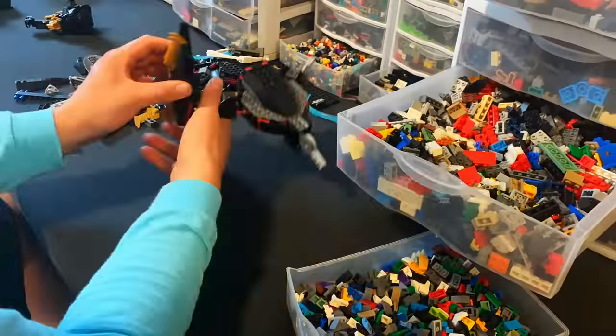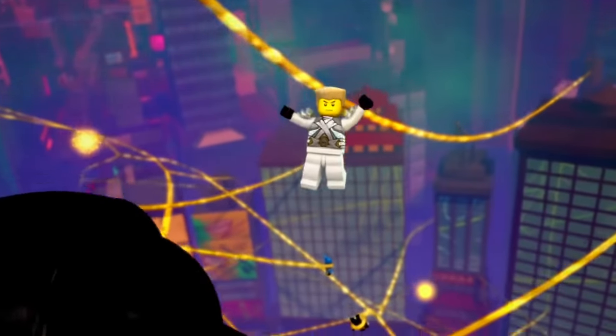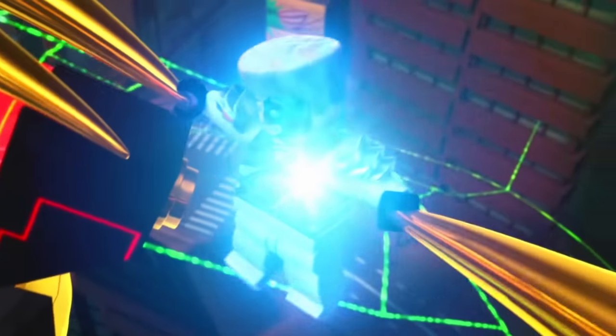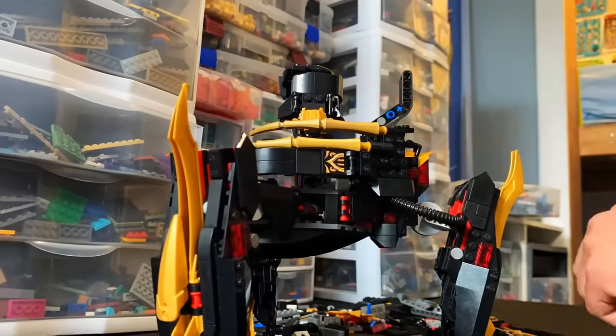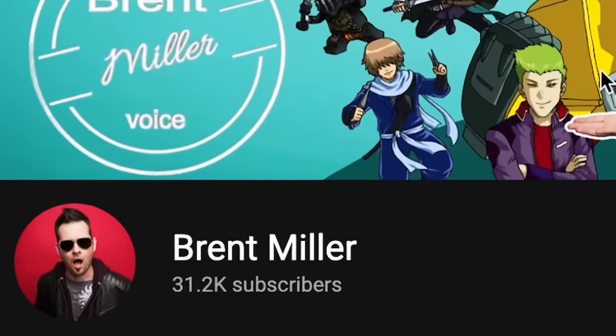In today's video, I'm going to recreate one of the most heart-wrenching, sad moments from all of Ninjago. This is where Zane sacrifices his life to save his friends and to save Ninjago City. I'm going to create the Golden Master's mech. Once I'm done with my build, the voice actor for Zane is going to check it out. We have to build it good.